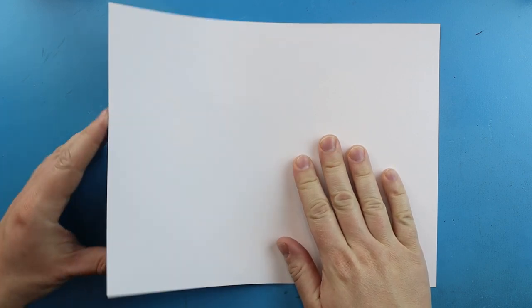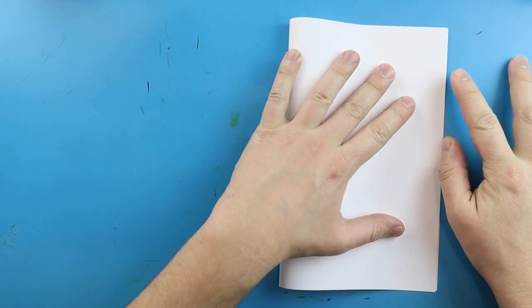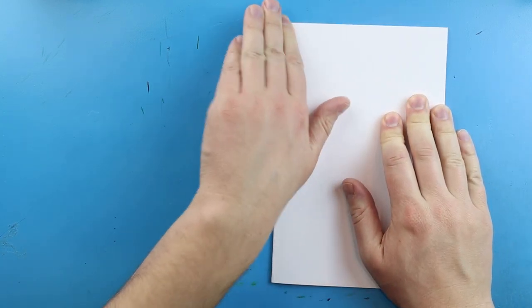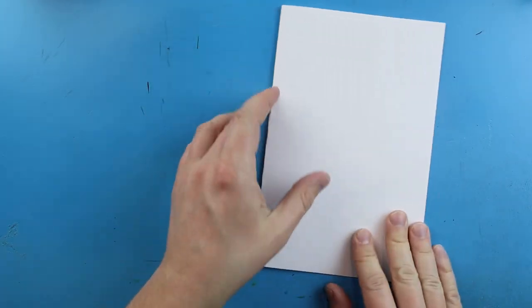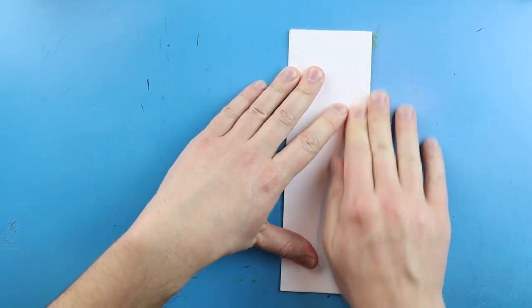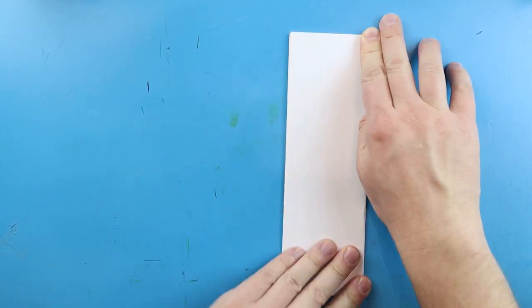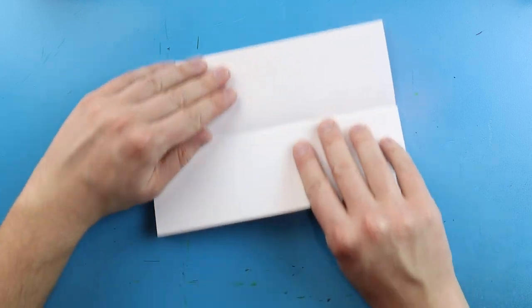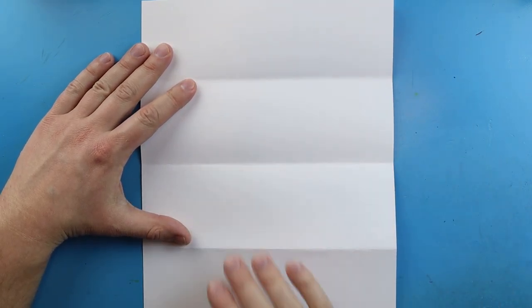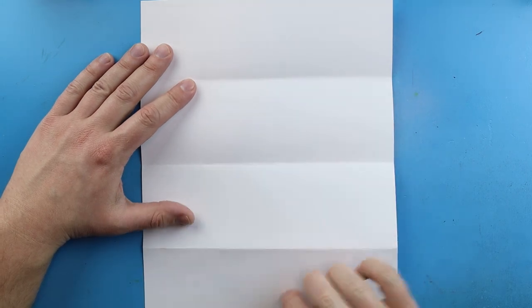To start off with our Huggy Wuggy Surprise Fold we need to start by folding our paper. The first thing we want to do is line up our corners and make a nice fold — this will give us kind of like a birthday card shape. Then we fold it in half again to get a bookmark shape. When you open it up you have two little lines that are nice guides to know where to keep the inside and outside of our drawing.